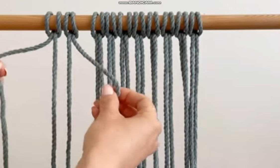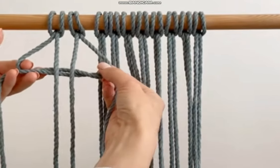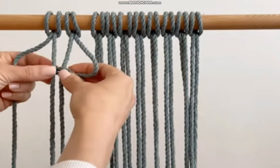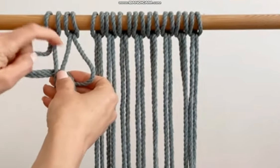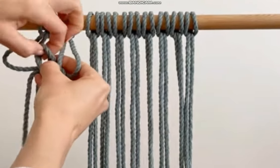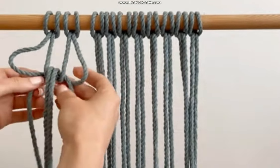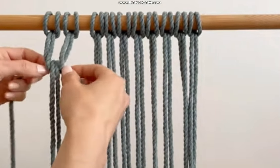We're going to take four cords and take the outer two, crisscrossing them behind so that these two are coming down. Then the next step is to take the center two, keep them lined up, and loop them through the center part. I'll just go in and grab them — and this is what it looks like. Now I'm going to tug on these outer ones to pull it up.